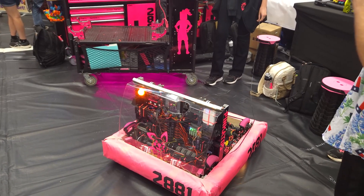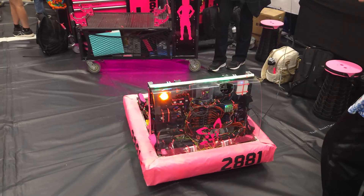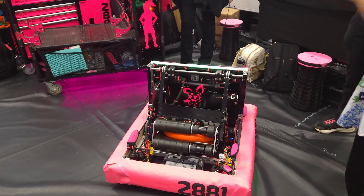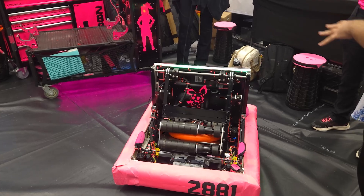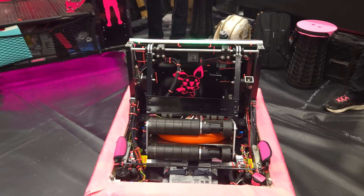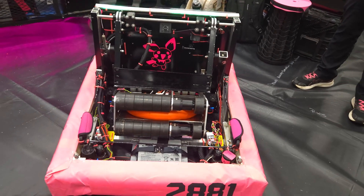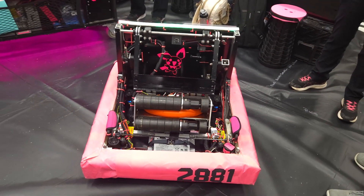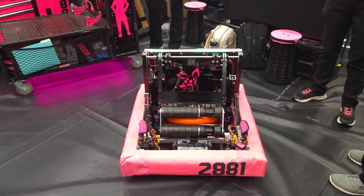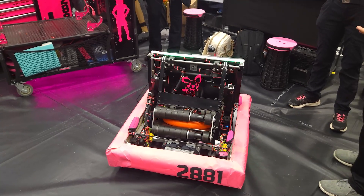One thing that came to mind — you mentioned lead screws earlier. I remember your last year's robot was really based off of lead screws. How has learning from that season benefited you guys on this robot? Yeah, it's made programming and designing much easier because we have the experience with them. We've really enjoyed using lead screws and they've become a great help. I would not be surprised to see lead screws in next year's robot. Hopefully!